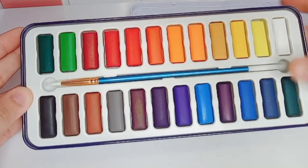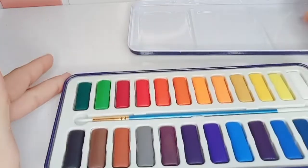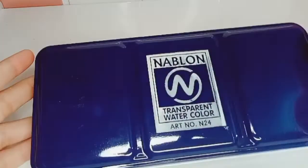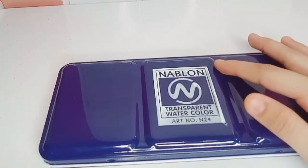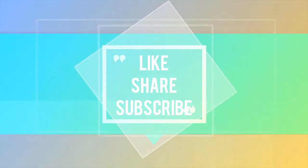This is available at a very cheap price. It is made in Pakistan but is an English company brand. You will also get it at a cheap price in Pakistan. Please tell us in the comments which items you liked and what new videos you would like to see.